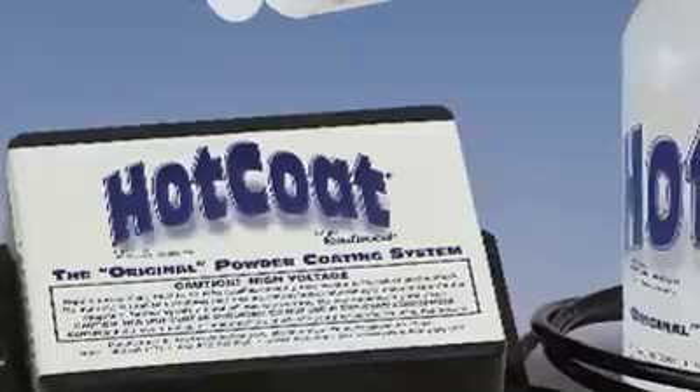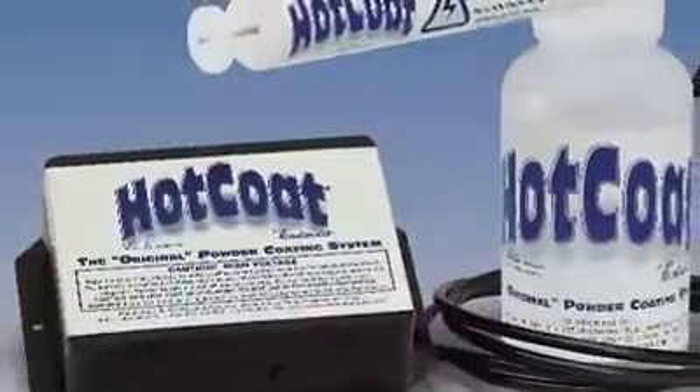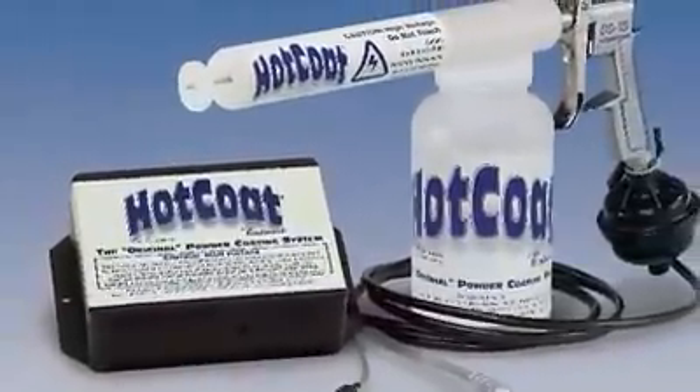The basic hot coat system from Eastwood includes everything you need to start powder coating: the application gun, activator switch, a disposable moisture filter, and detailed instructions for less than $100.